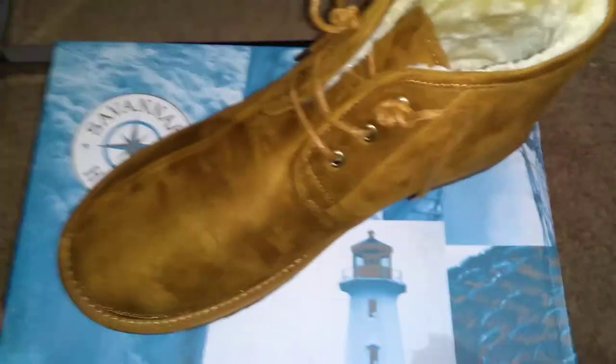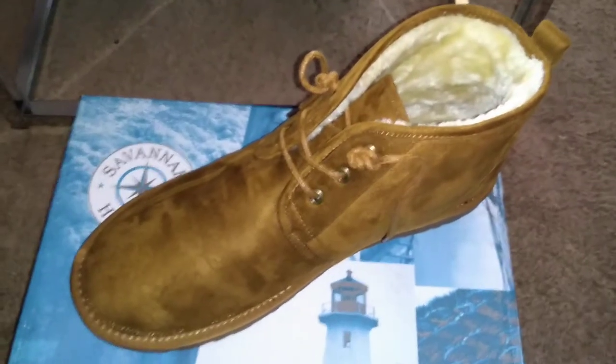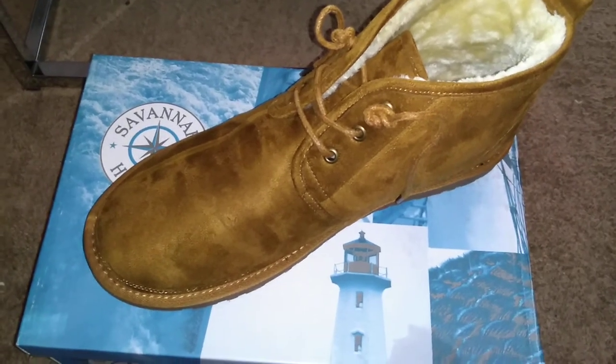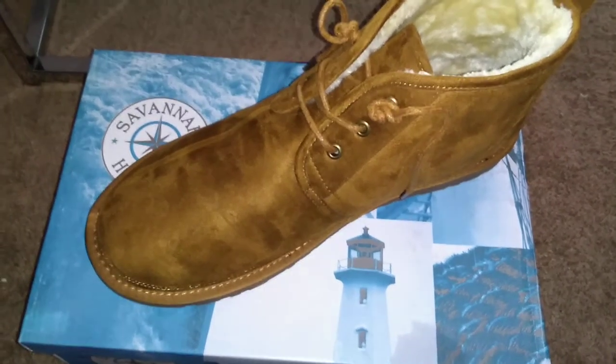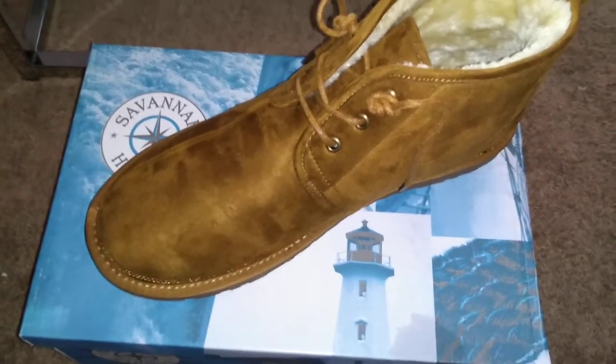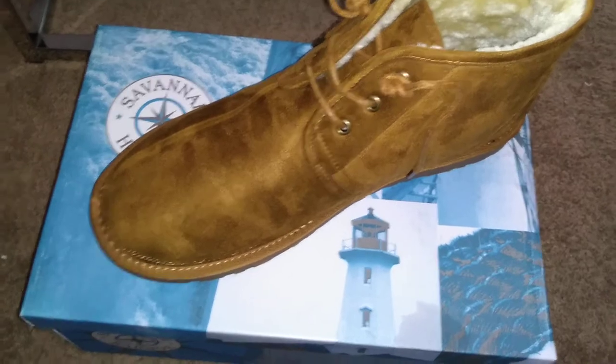Here they are — I've already worn them and I like the way they feel. These run true to size. I was nervous because sometimes with shoes that are an alternative to a mainstream shoe, they run a little bit smaller. But I would say that these run true to size. It's very spacious.